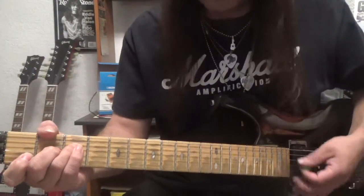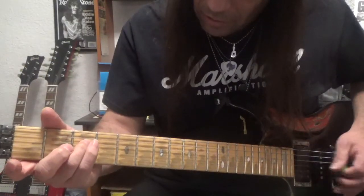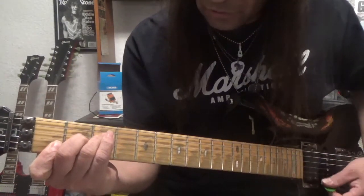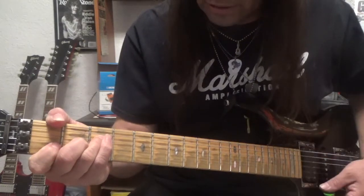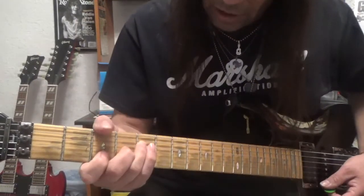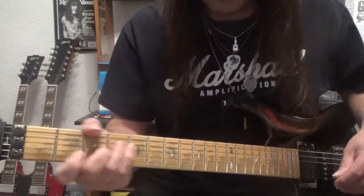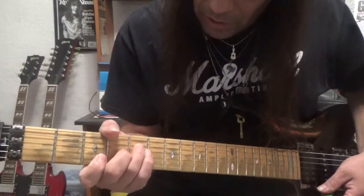So one thing that he does is the F chord shape. If you don't know your F, it's right here: fourth string, third fret, second finger is on the third string, second fret, and your index finger is right here on the second and first string. That's your F chord. Now what Jimi Hendrix did — he would have these big hands so he can take his thumb and put it over the top like this. Use this kind of as a bass note.